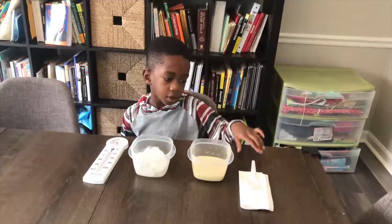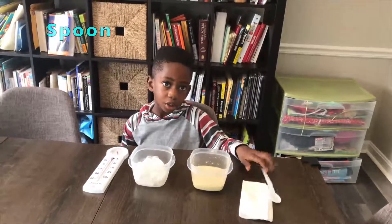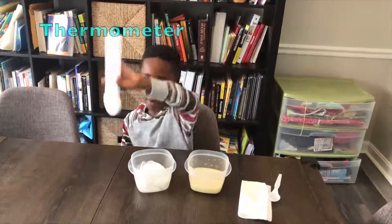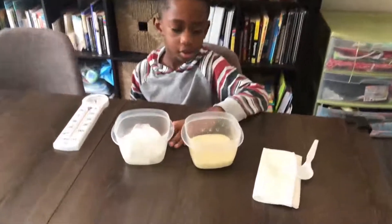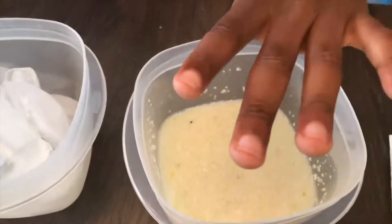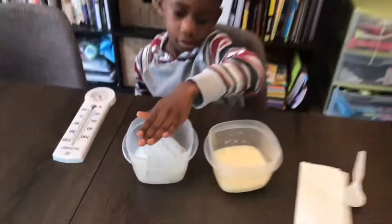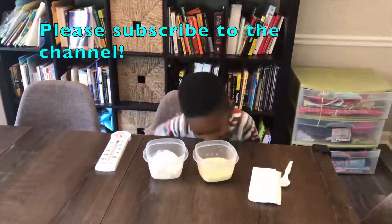Alright, so Corbin, what do we need for our Fun Thermometer experiment? A spoon, some grits, some ice, a thermometer, and two bowls. Yes, and you can see here that our grits are hot. I don't know if you can see the steam, but our grits are hot, and then we have cold ice. Alright, so let's get started.